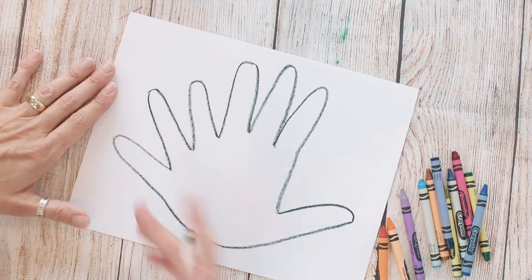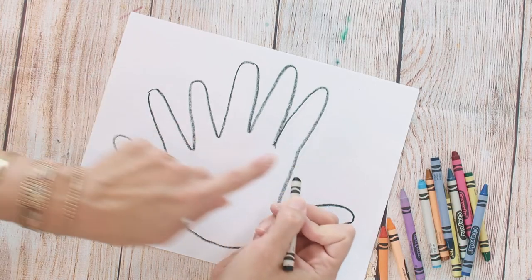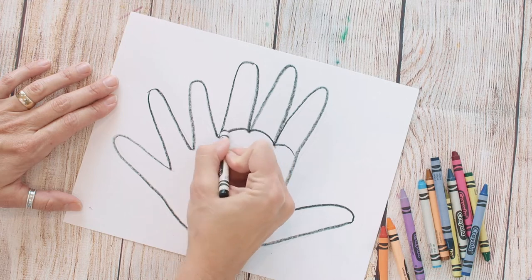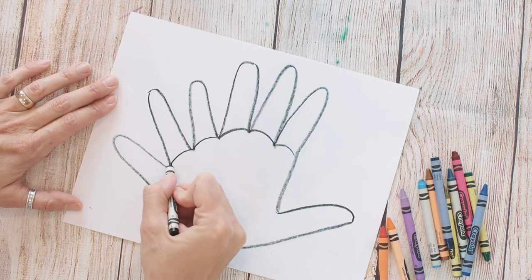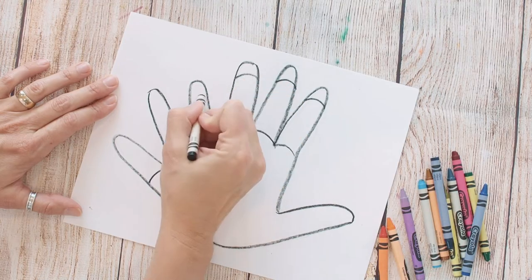I kind of like having a little bit more area to color in. The next thing we're gonna do is draw a curved line that connects the bottom of each finger — or feather, as we'll call them. Then I'm gonna do the same thing up at the top, just dividing up our feather a little bit.